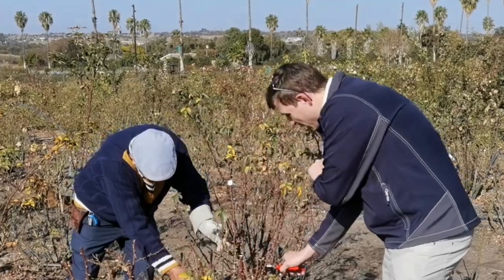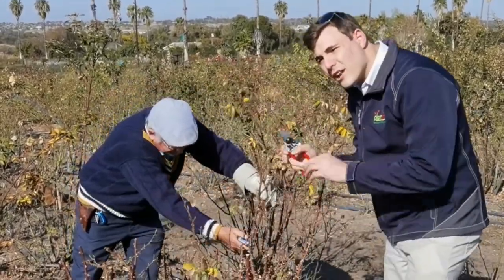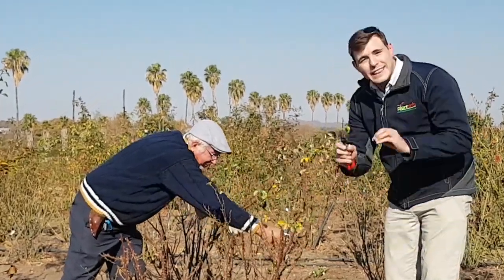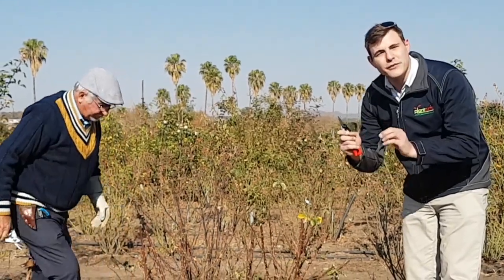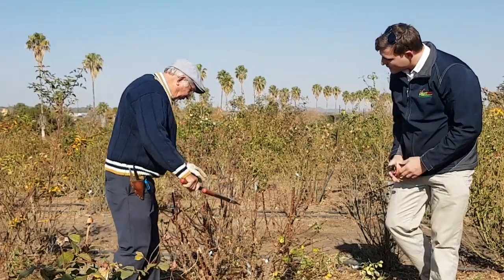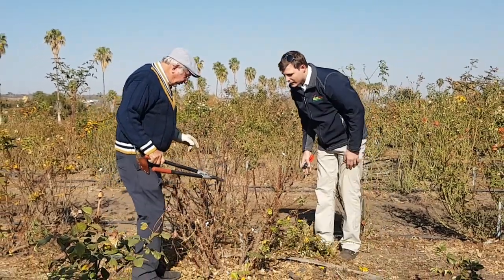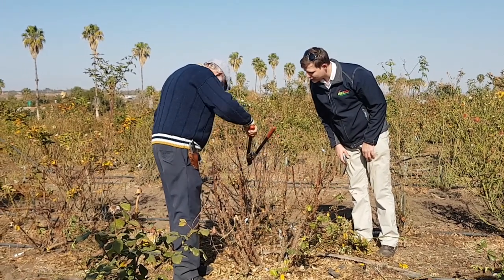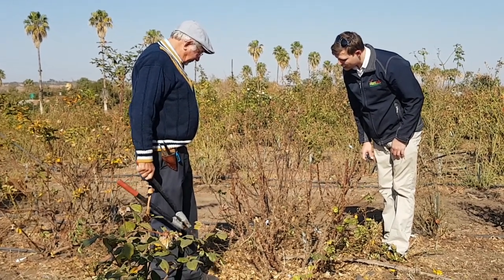There you have it. If you're at home, here's the expert telling you: don't be scared. Climb into your bush, spend some time, mow it down, and then get into a position where you can make the right decisions to prune them and give you those beautiful flowers. You can look into your plant, and then it's easy to decide which to keep — which are the new stems.